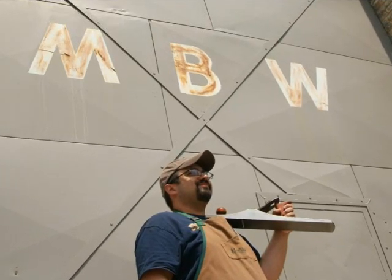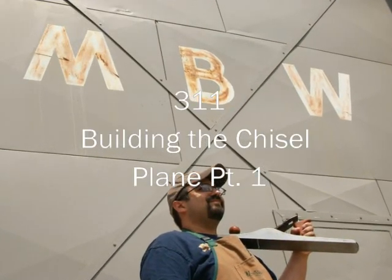Welcome back to Matt's Basement Workshop Podcast.